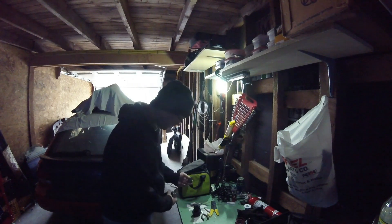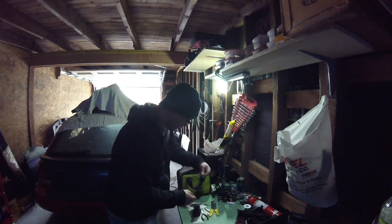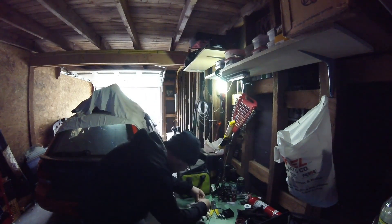To test it, I've got a little LED light. All I'm going to do is just touch it off and hope for the best.